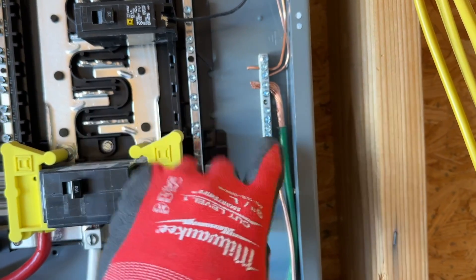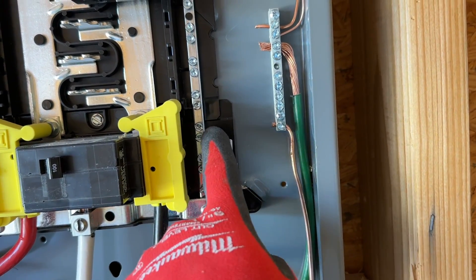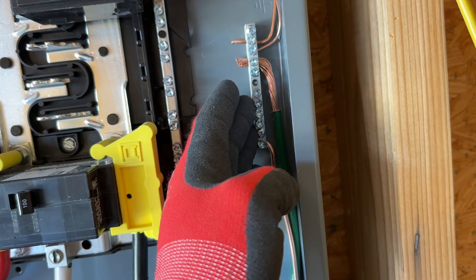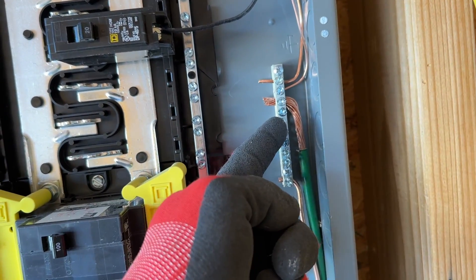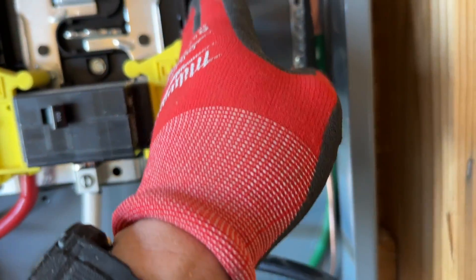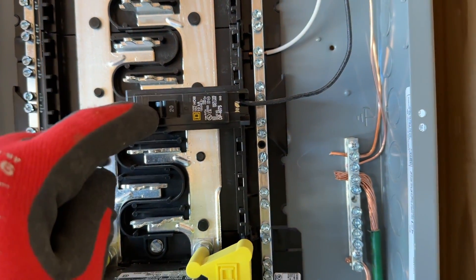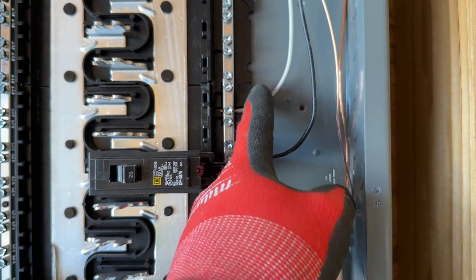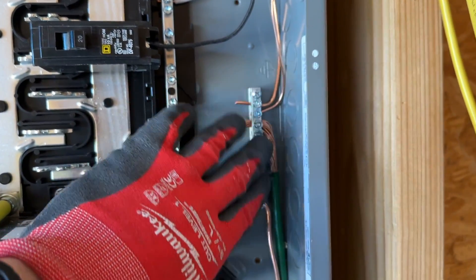This is a sub-panel, so in a main panel on a house there will be a bridge between the neutral and the ground bar. On the sub-panel, the ground bar is separate from the neutral — but grounds all go together. This thing's grounded all the way in the concrete. We have our neutral bar, our hot bars, the breaker, breaker to black, white to the neutral bar, and then we have our bare grounds all together.